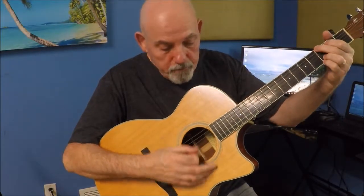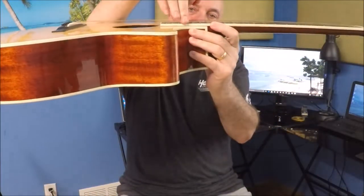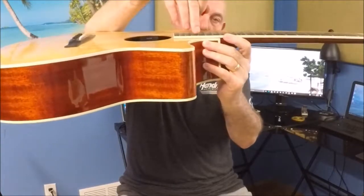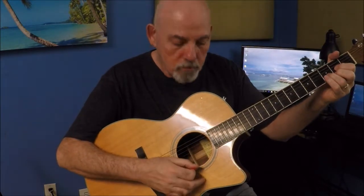A reasonably decent student model nylon string guitar can be had for around a hundred bucks, so you're not spending a ton of money. The student I had came to me with a steel string guitar, but the action — which is the distance the string is off of the frets — was really high on that guitar and it was very difficult for him to play. I could see him wincing in pain trying to play the exercises I gave him. So I talked to his parents and they decided to buy him a nylon string guitar, and now he's becoming way more successful, practicing more. It's not hurting his fingers and he's able to make progress in the lessons.